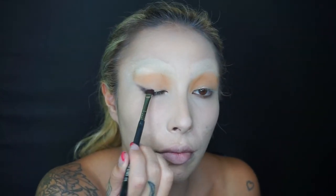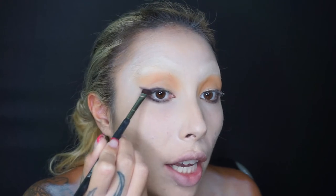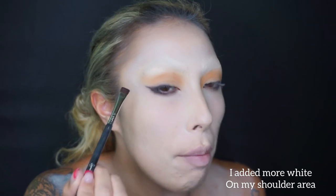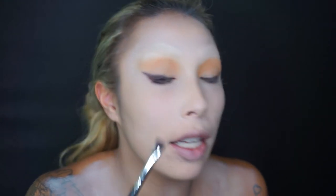Color the top of the lid in, and for more precision use a flat brush for the top part. Create the wing with the black eyeshadow — use eyeshadow rather than liner because her wing is very messy, that's the only way I could describe it. Point it as far up as you can.